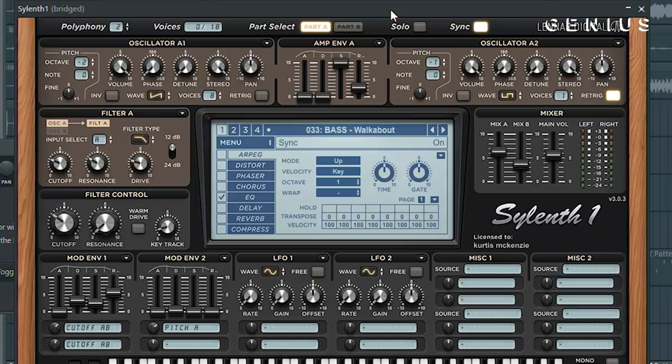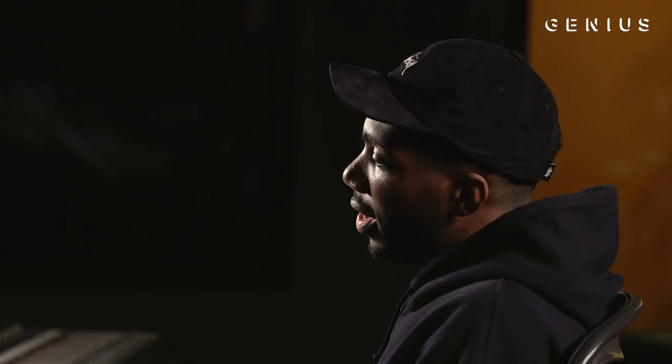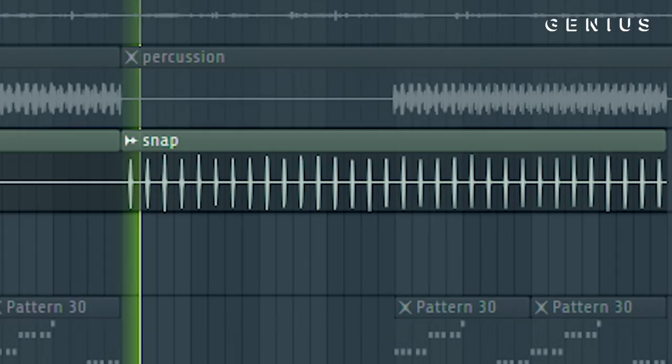So after the second bass, I just added a basic snap. It just made sense to add the snap — it just fit the overall vibe of the track.